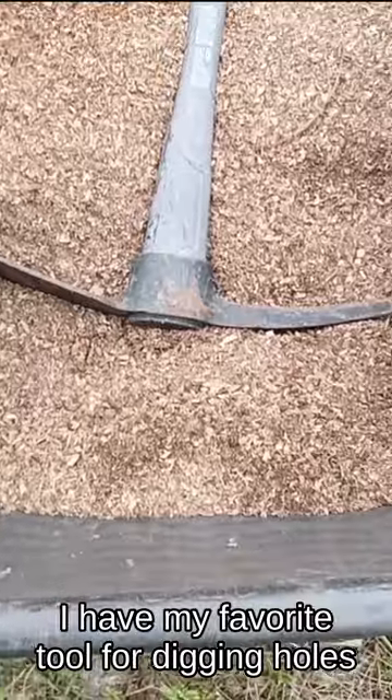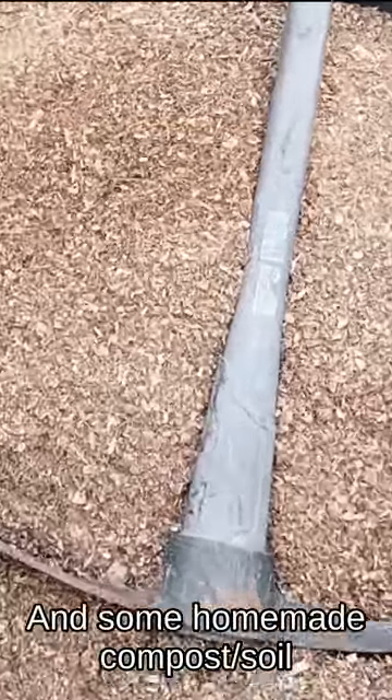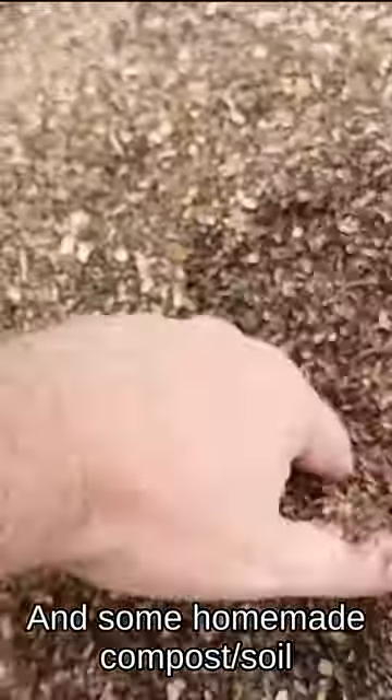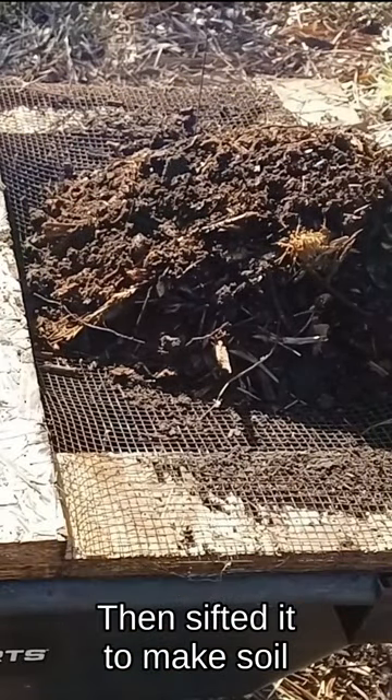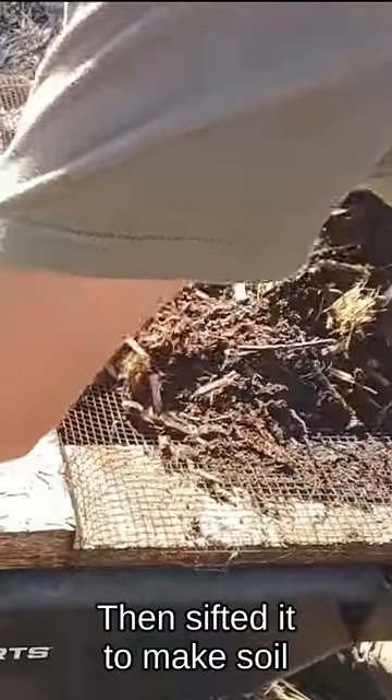I've got my favorite tool for digging holes and some homemade compost slash soil. I scooped up the bottom of the oak mulch and palm mulch piles, and then I sifted that to make this soil.